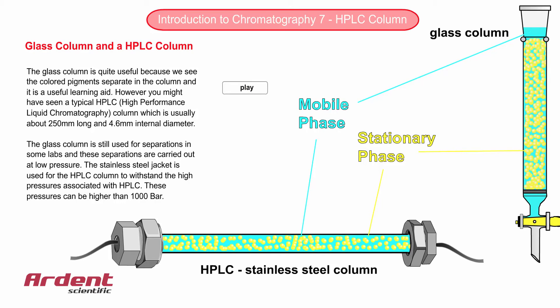For the time being, we'll stick with the glass column as we introduce some important concepts in this chapter, as I think it will help to visualise the concepts more clearly. And of course, all these concepts are applicable to HPLC as well.